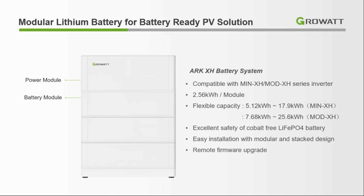Here is our battery bank. The single module is 2.56 kWh and we can create a stack from 5.12 kWh to 17.9 kWh for low voltage, and from 7.68 kWh to 25.6 kWh for high voltage. This is a lithium iron phosphate battery, which is the safest form of lithium-ion battery. It is safe, reliable, has a very good lifetime, is non-flammable, and also supports remote firmware updates.